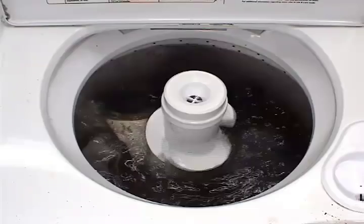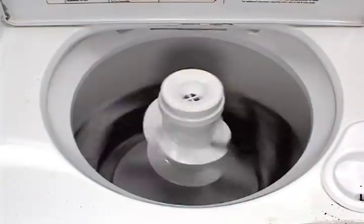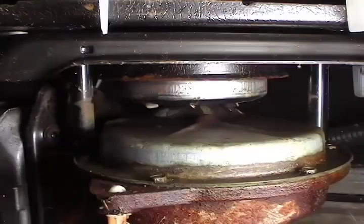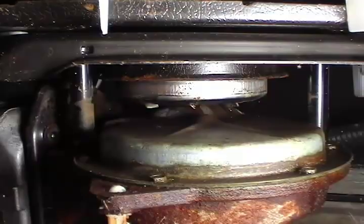Let me show you what the clutch should be doing during the agitating cycle, the draining cycle, or the spinning cycle. This video will show you how the clutch works and it will be easier for you to diagnose a clutch problem. With the cabinet removed from the washer you can see that the clutch is located on top of the gear case.